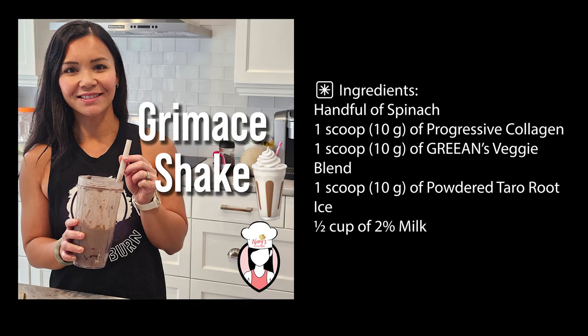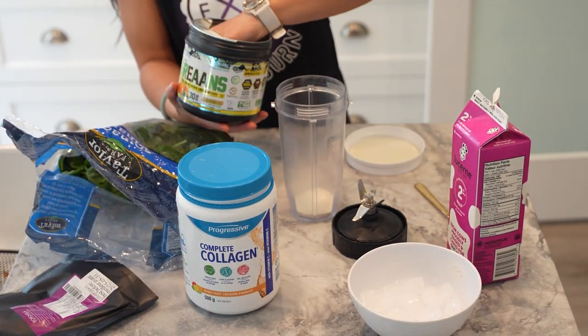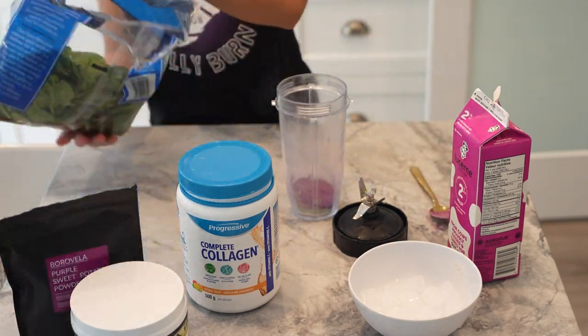Here are your ingredients. Alright, let's whip this up. Blend the ingredients — start by adding your handful of spinach, progressive collagen, greens veggie blend, powdered taro root, and ice into a blender.